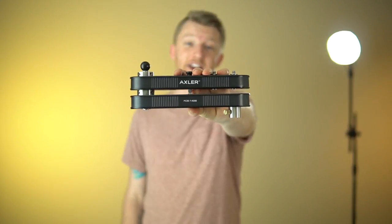Hey guys, Paul here with Gear Test TV, and today I'm reviewing the Folding Crane Slider from Axler.